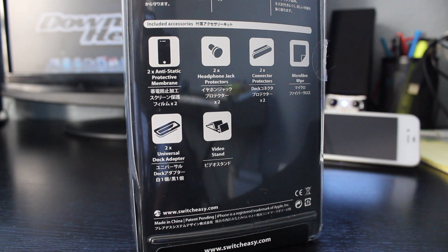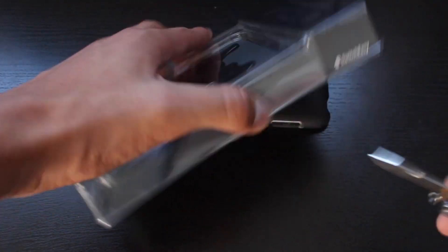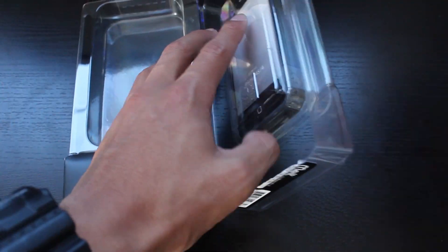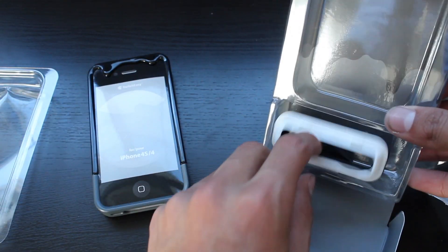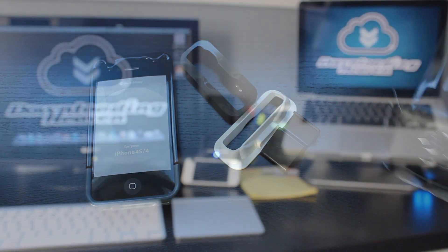Without further ado, let's get right into the unboxing. What you want to do is take a knife and slice the bottom and the side part that have tape on it and just open up the packaging. Take out the case itself, which actually has a cardboard fake iPhone, then pull this tab — as you can see here — and inside you're going to find two dock adapters and a stand.